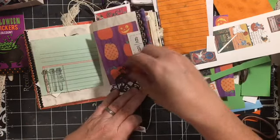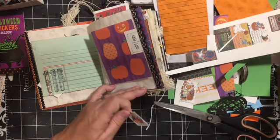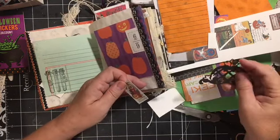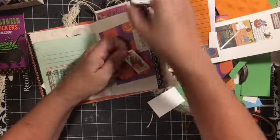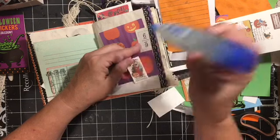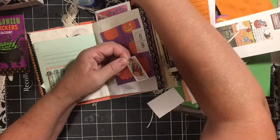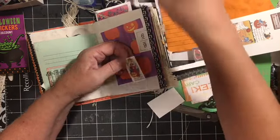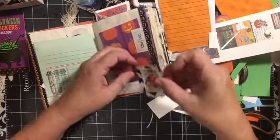We have this cool pumpkin — I forgot. I think this was from an Anna Griffith set that I got on HSN last year. I'll just put some of this on. Oh, we have some — oh, I like that.